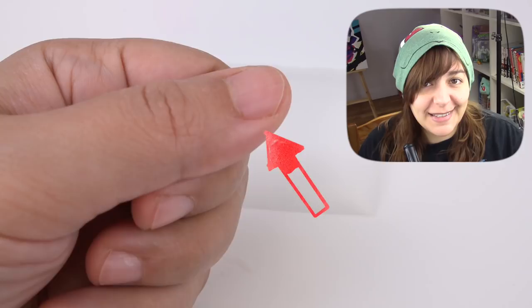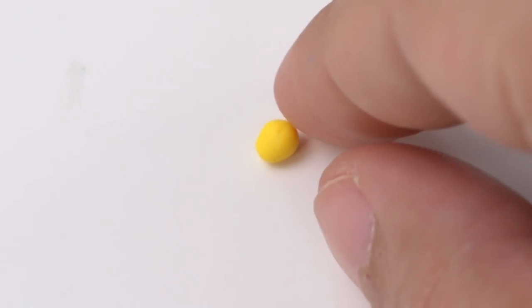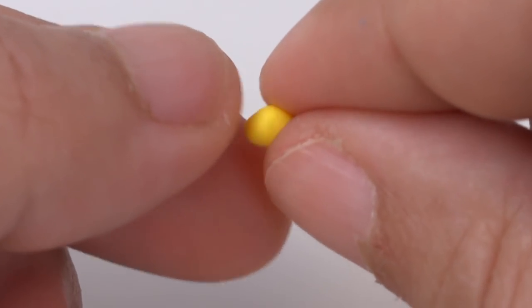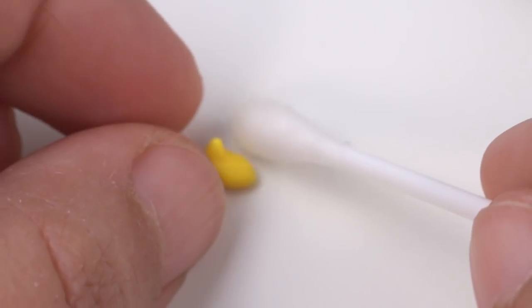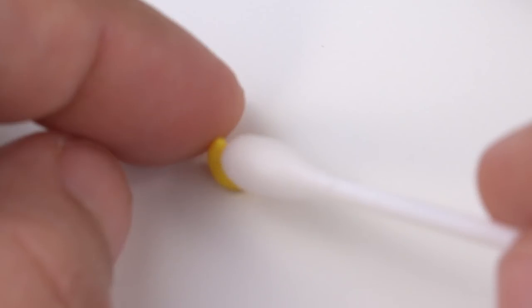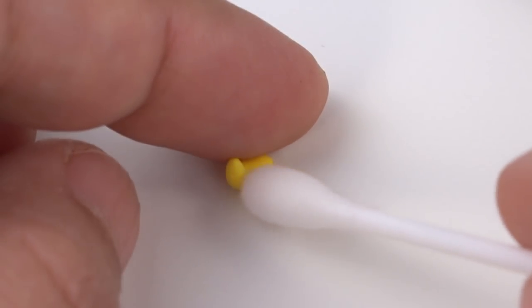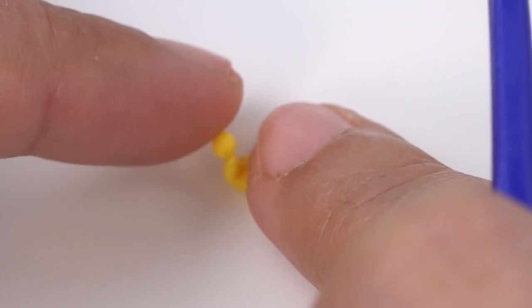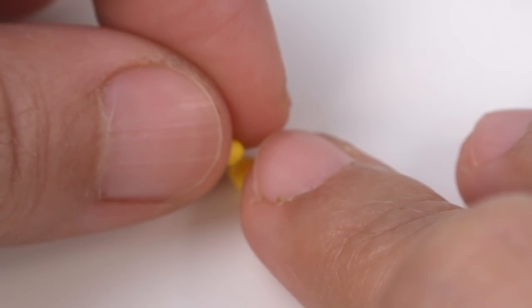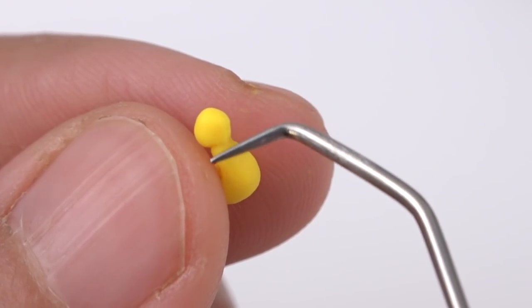Did I mention that the biggest any of these sculptures could be is my thumbnail? Why do I do this to myself? I decided to do a warm-up with something I had already done in the past, which is a miniature duck. But this time I want it to be a little more detailed than before. Now when something's this tiny, dirt and dust and cat fur end up being pretty obvious, so clean it up with rubbing alcohol and a Q-tip if needed. It was so hard getting these pieces to stick together because I have sausage fingers — it just kept falling, especially when it comes to the wings.